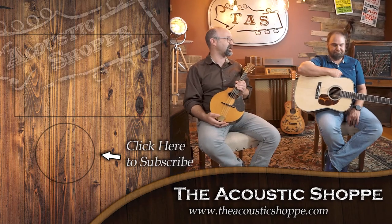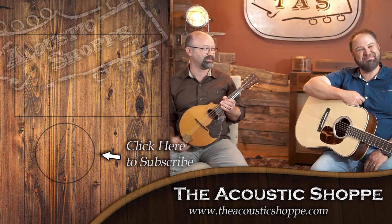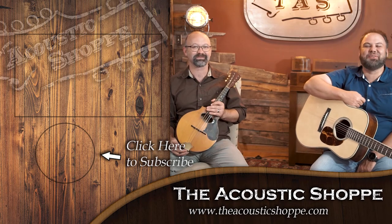Thanks for watching. I hope you enjoyed that. If you'd like to see more, subscribe down below — you'll be notified anytime we do another video. Make sure to check out our website, theacousticshop.com. We have free shipping on most products and one of the best return policies in the country. We know what it's like to buy an instrument online — you never know what you're going to get. If you're not happy with it, send it back. We want you to find the right instrument, and there's no way to know until you try it. Also be sure to comment down below — we'd love to interact with you guys. Thanks for watching, and we'll see you next time.